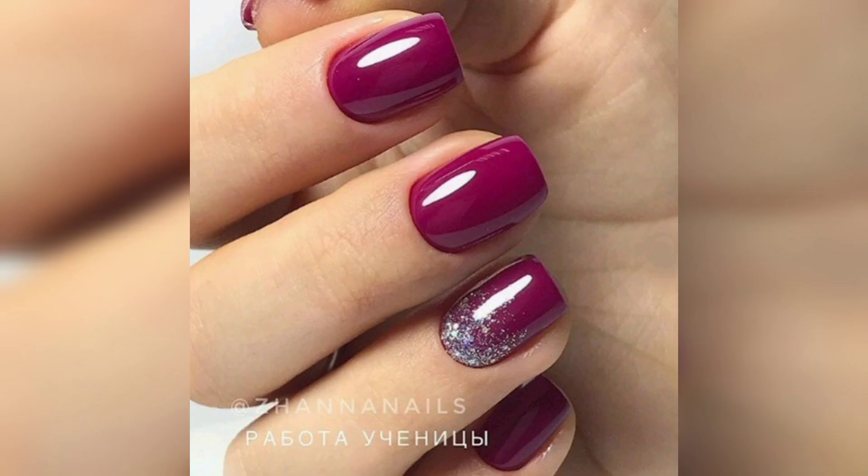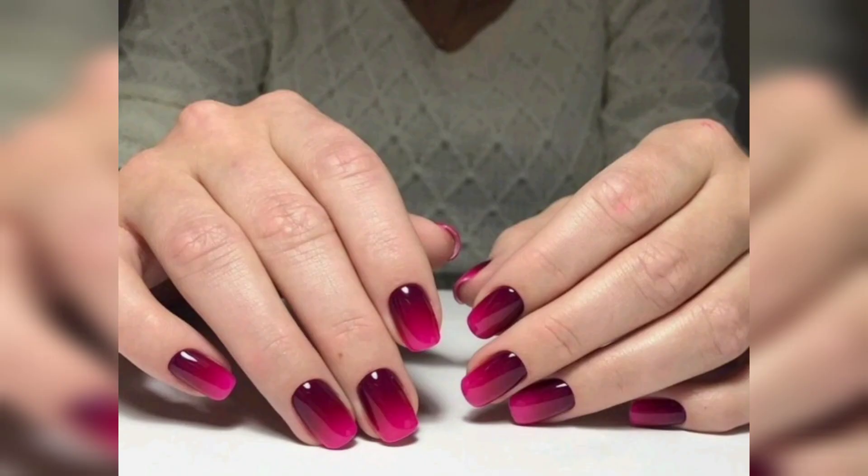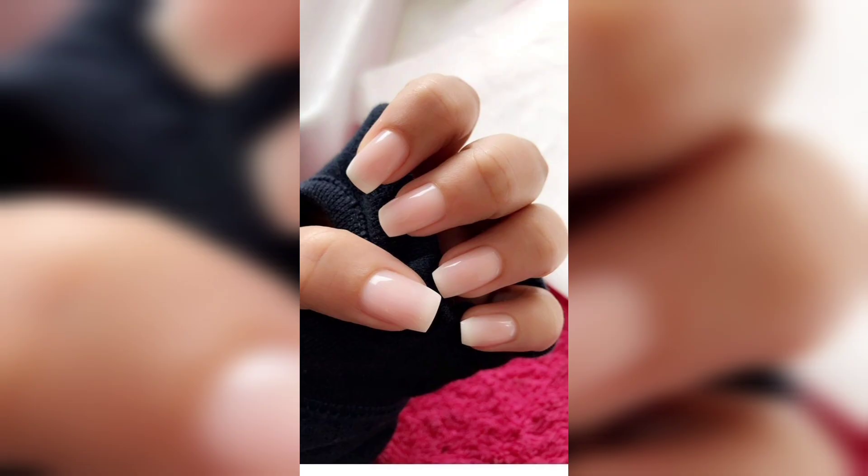Coffin fall nails give you a lot of room for design space. With fall coffin nails, you really can't go wrong.